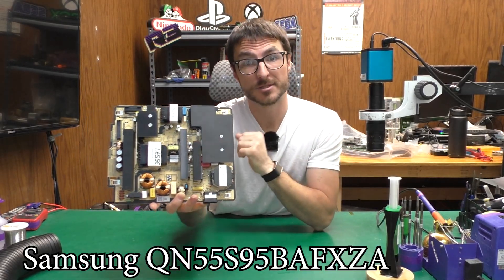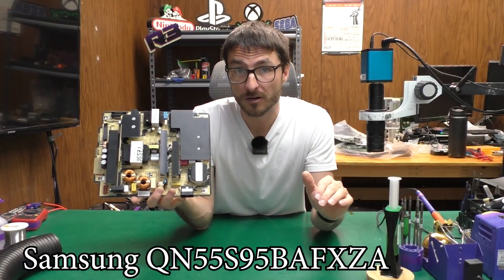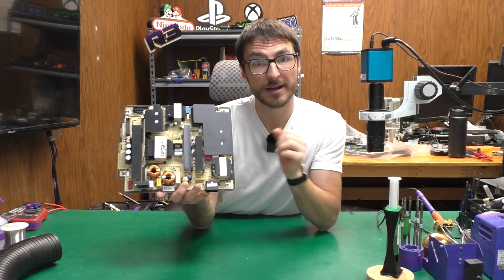A customer sent in their power supply for a Samsung OLED 55 inch TV and their complaint was that the TV would not power on at all, not even a standby light. So let's take a closer look and figure out how to fix it.